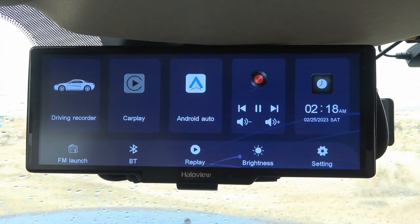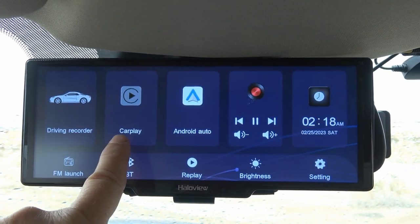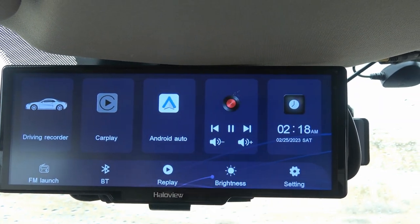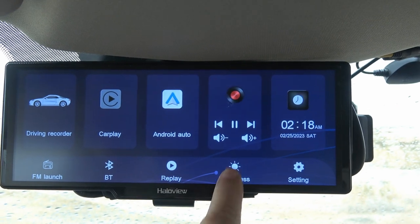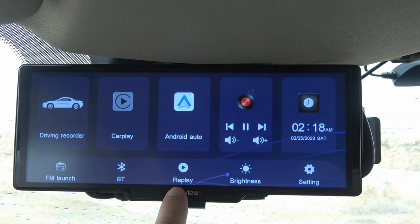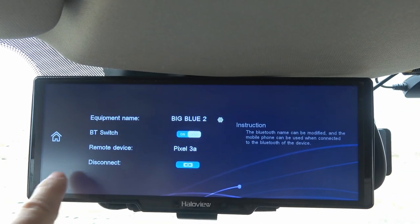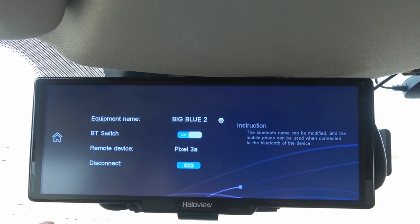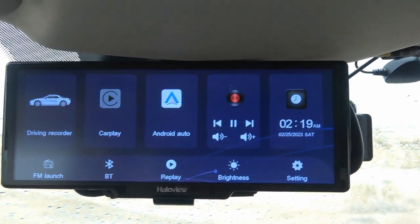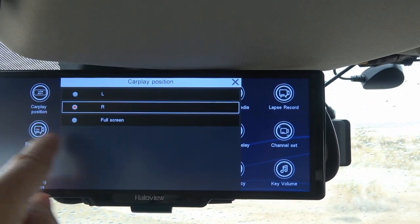On the home screen there are all sorts of settings. Driving recorder is what I was just in. There's also CarPlay for Apple users and Android Auto, which is what I have. There's a music player through the phone, time, brightness control with different steps, video replay for recorded footage, Bluetooth phone setup, and an FM launch option I'll explain later. Let's go into the settings.